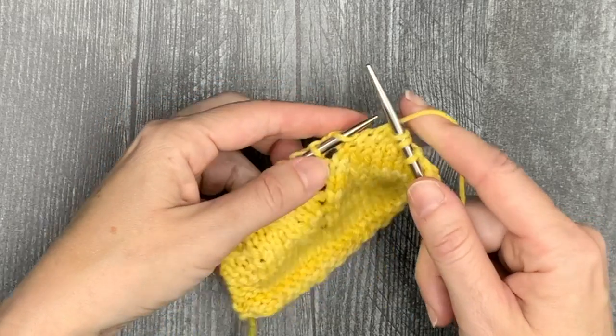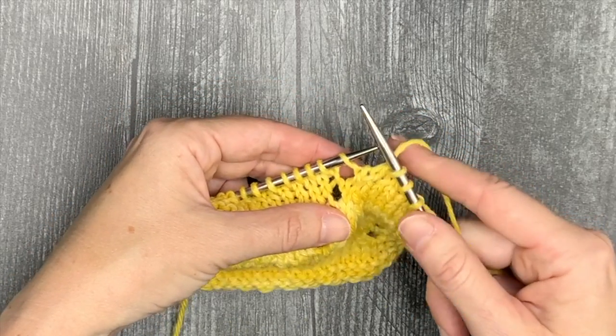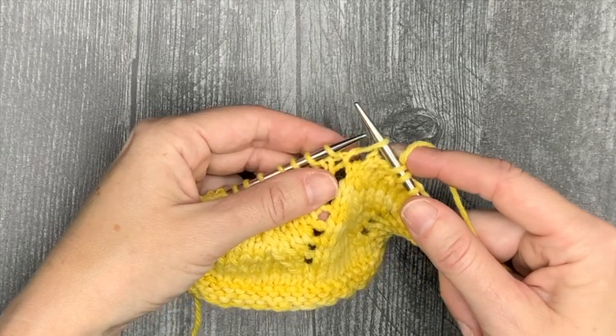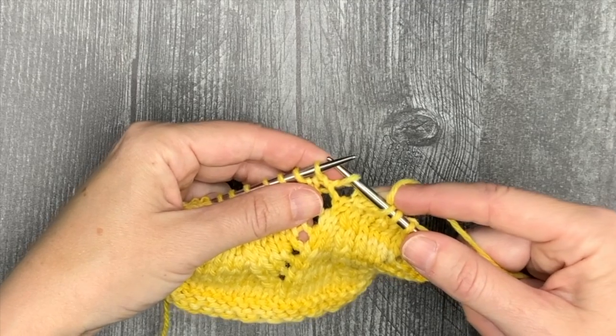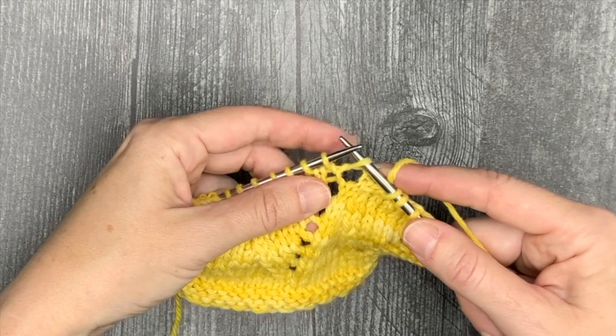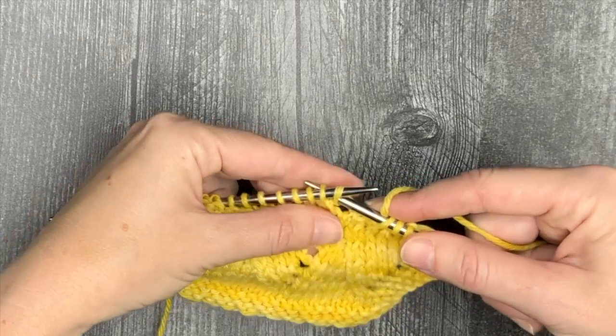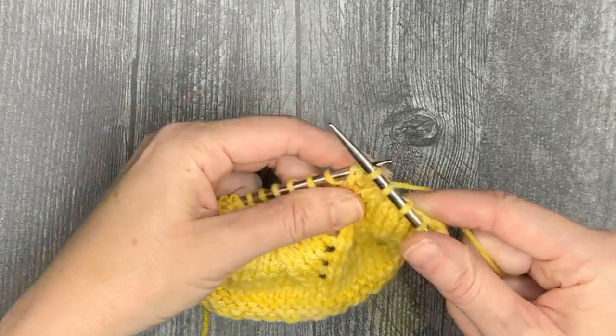Now some of you are already going to be noticing that there's an inefficiency here. Instead of slipping as if to purl and then immediately putting it right back on the left needle, you can slip that first stitch as if to knit, put it back, grab both, and knit through the back loop together.